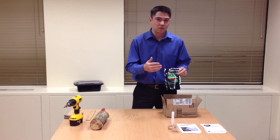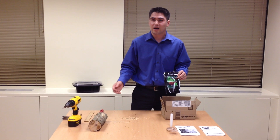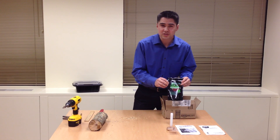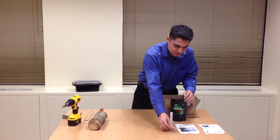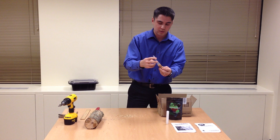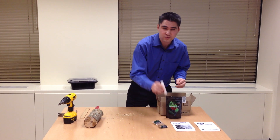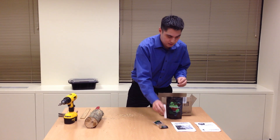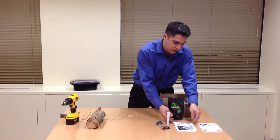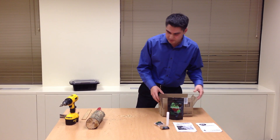First of all, I'm going to review everything that's in the kit. I'm going to show you the tools that you're going to need, and also the log prep. You're going to receive these dowels — a bag full of dowels that have been inoculated with the glowing mushrooms. You'll also receive a wax for sealing the log, instructions for inoculating the wood, and a bit more about bioluminescence.